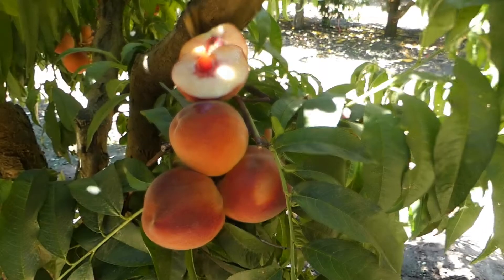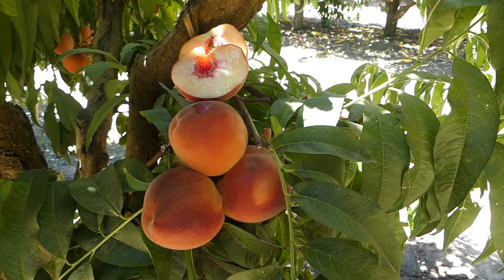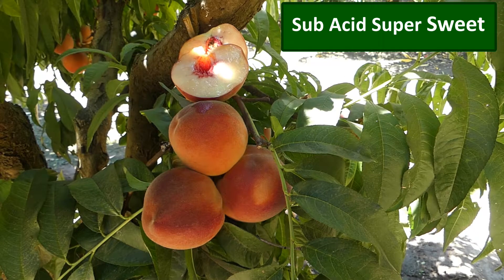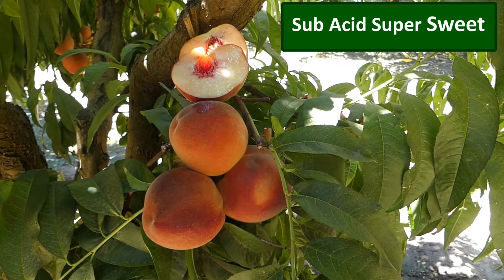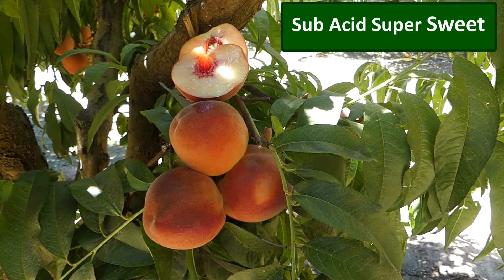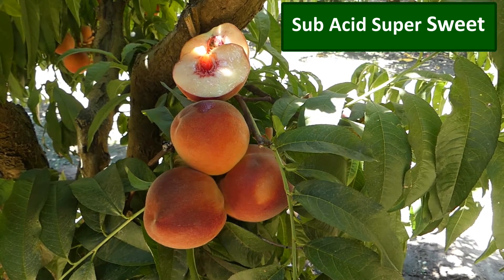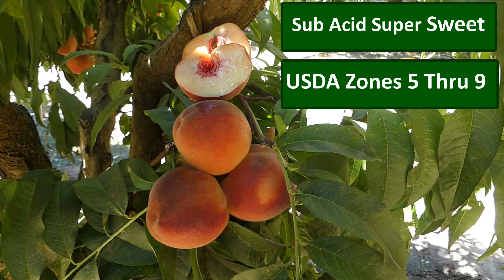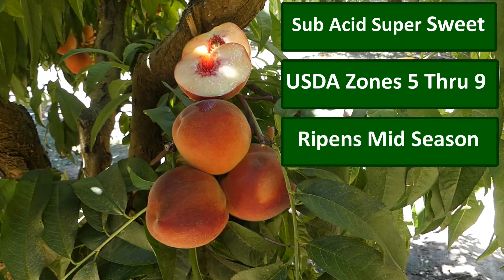A tremendously exciting variety, the White Lady Peach. Widely adapted, low acid, nothing to interfere with the high sugar — wonderful sweet flavor. This is a peach that is great for zones 5 through 9. It's a must have for anybody who loves white peaches.